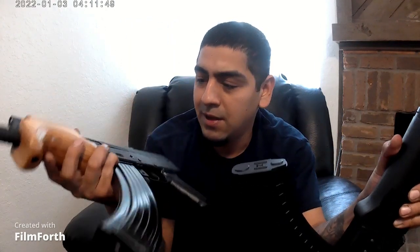They're both AKs. They're both chambered in 7.62x39. They take the same magazine, same rounds. Everything's pretty much the same, but they look different of course.